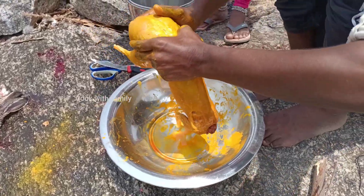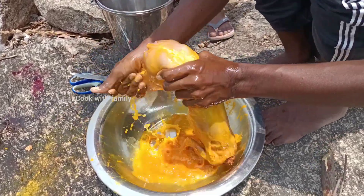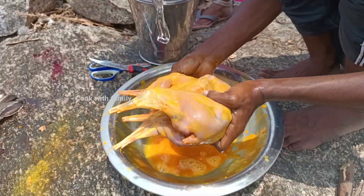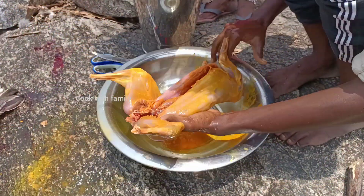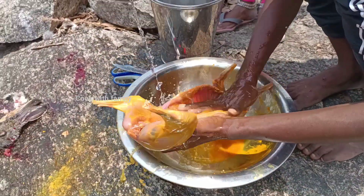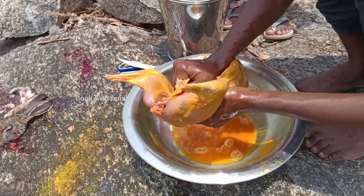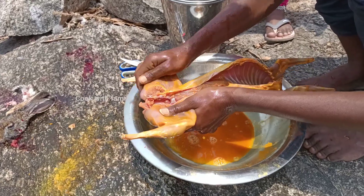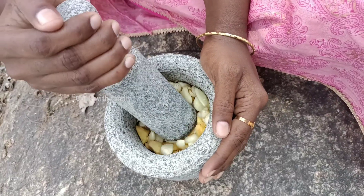We will add the water. Now we will add the water. You can suit your color.